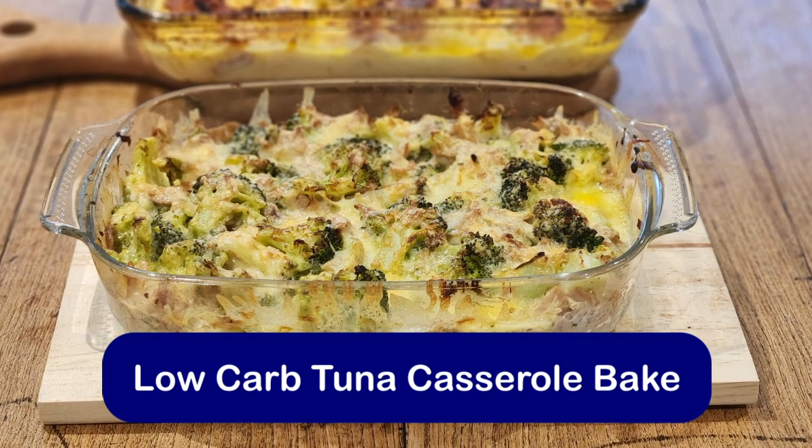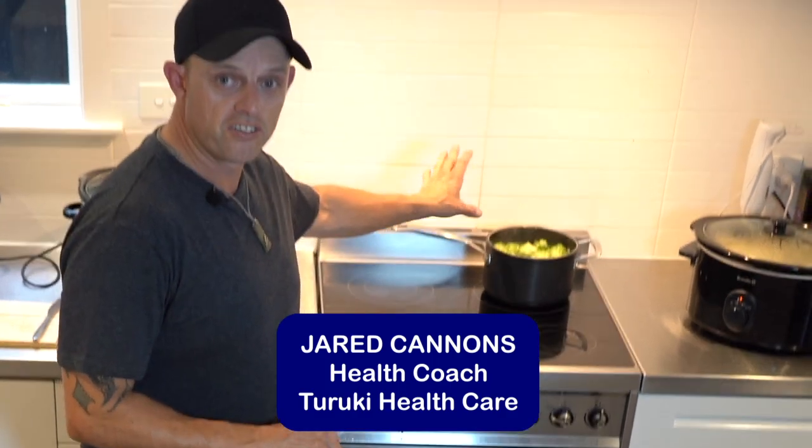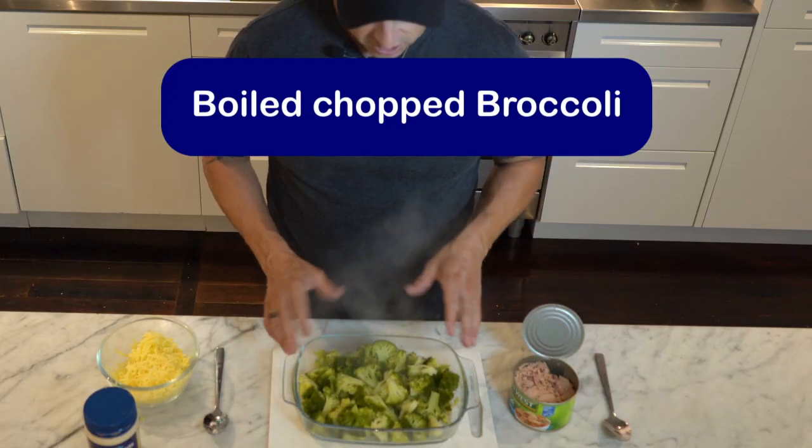Hi guys, what we're going to make today is a tuna casserole bake. We've got our broccoli on the stove boiling away. Our broccoli is all boiled and ready to go.